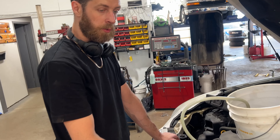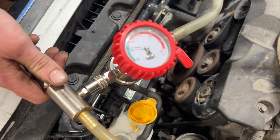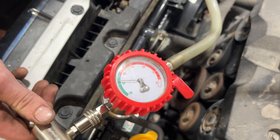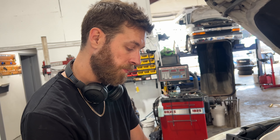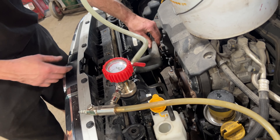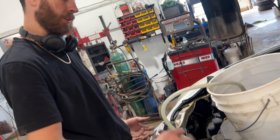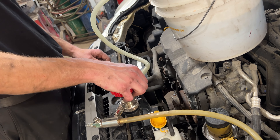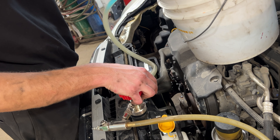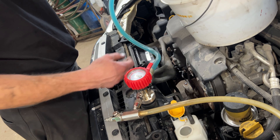We're vacuum filling the system — sucking it down right now. The vacuum pulls all the air out of the system. Once we get to about 25, we'll stop. Now we have a complete vacuum — you can see the hoses are squished right down. When I hit the switch, it's going to pull coolant back into the system. Watch the hoses expand.